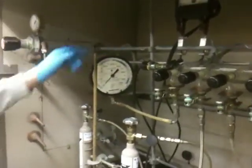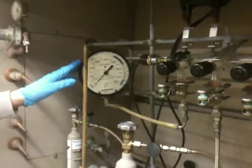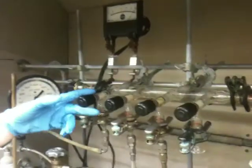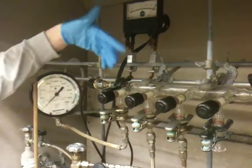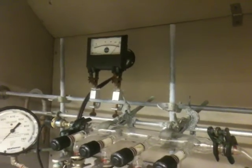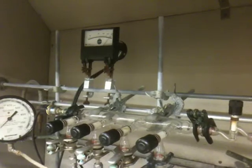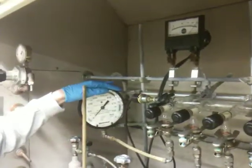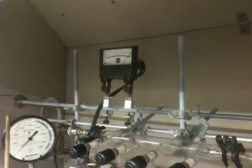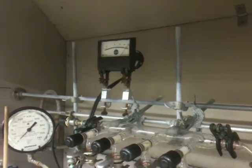We have two pressure gauges. One is a rough gauge that reads from zero torr to 760 torr — 760 is atmospheric pressure. We also have a fine gauge that connects right here at the end of this tube. This valve should always stay open because we're always going to want to measure the pressure. The fine gauge measures from one torr down to milliTorr. Our samples are going to range from 10 torr to 150 torr total, so that'll read on the rough gauge. We're going to read our vacuum on the fine gauge — a good vacuum is around 200 milliTorr.